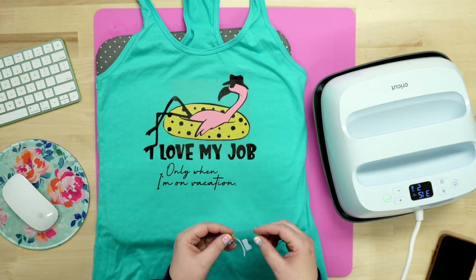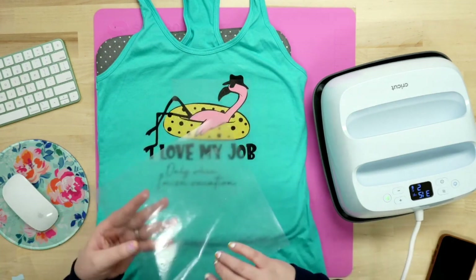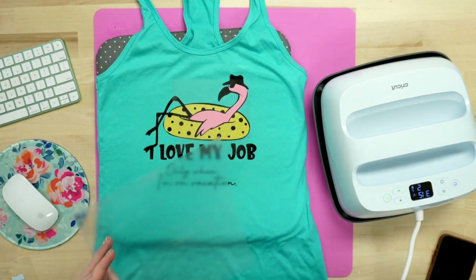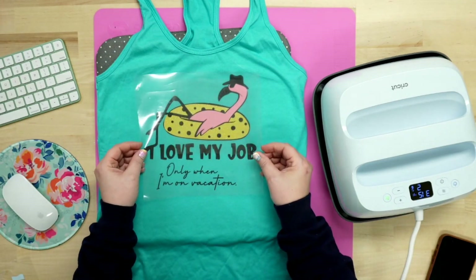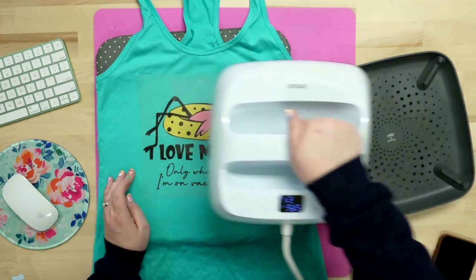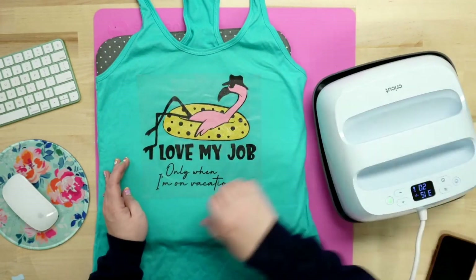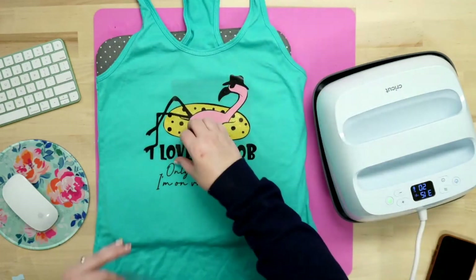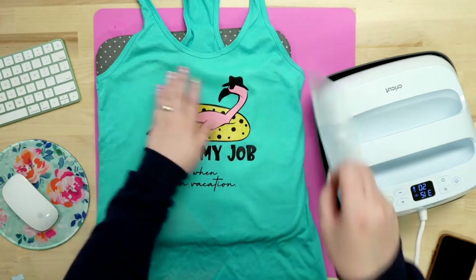So we're going to go ahead and do that one, then come back in. For our last two letters, if nothing is overlapping, you can lay those down at the same time. Same thing — going right back on top of that area, hitting one, two, we're done, we're lifting. Then we're carefully peeling this up. I'm just so excited — it's the small things in life.